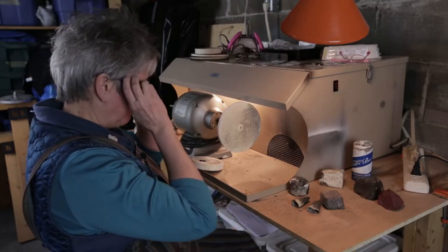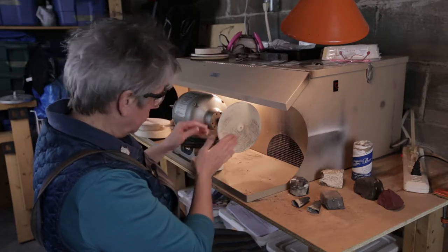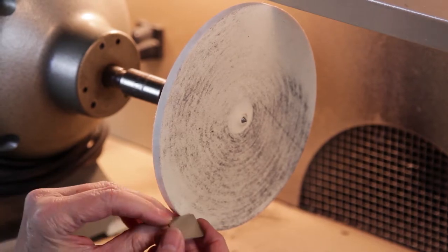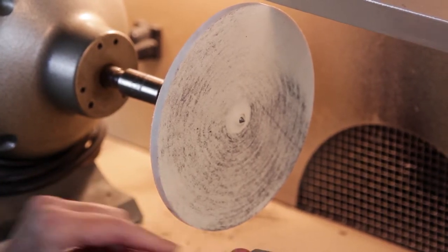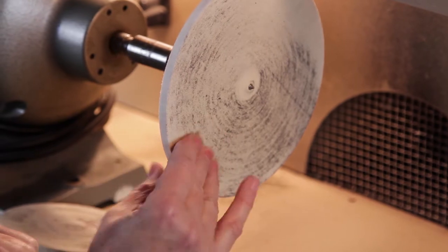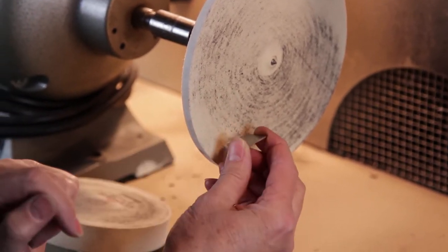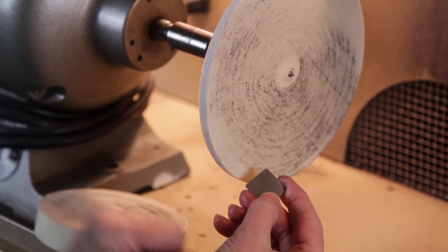Now, before we actually start, I want to show you how we're going to get this on and off, because that's always an issue. Here's this little piece, and I know it's supposed to go on there. Sometimes what people do is they put it here and go like that. The problem is, when you do that, you're always leading with an edge.